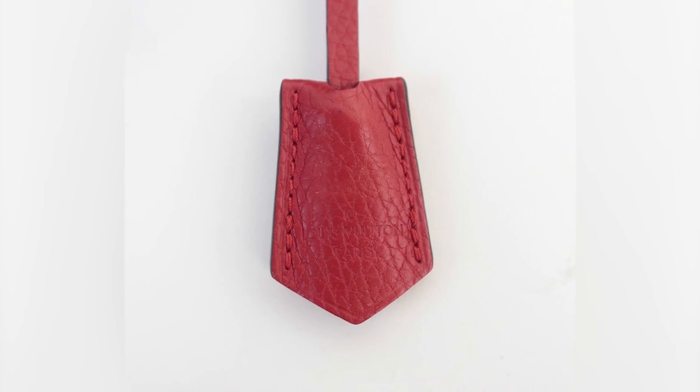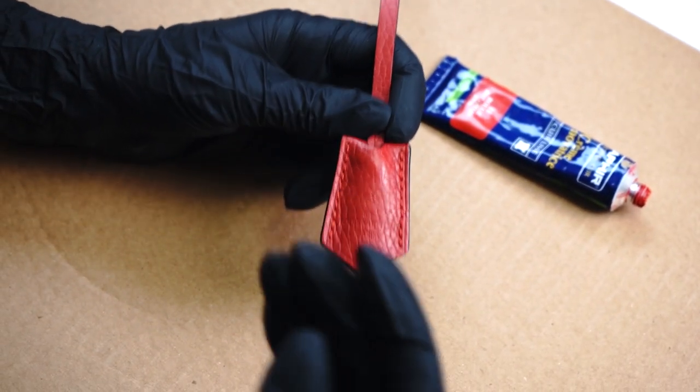We just removed initials in less than five minutes. Now you know how to remove initials from a Louis Vuitton leather handbag. Hope that was useful. If it was useful, check out my playlist and other videos regarding handbag restoration and spa. Thank you for watching. Bye!